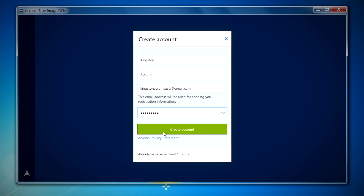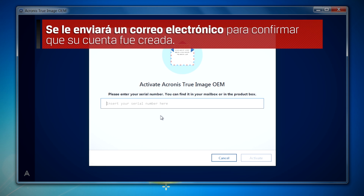Once you've entered in this information, click on the create account button. You will be sent an email to confirm your account was created. Here you will be asked to enter in the activation key that was included in your bundle kit.